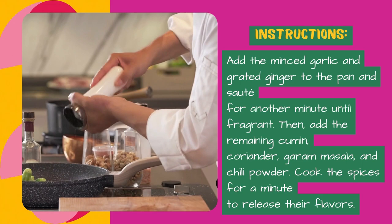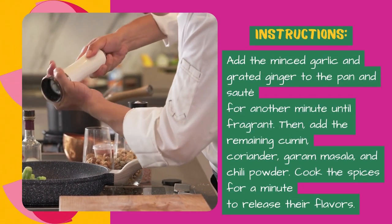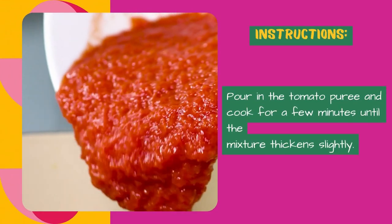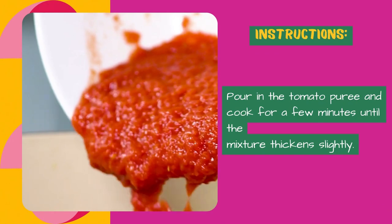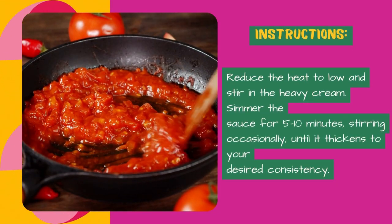Then add the remaining cumin, coriander, garam masala, and chili powder. Cook the spices for a minute to release their flavors. Pour in the tomato puree and cook for a few minutes until the mixture thickens slightly.